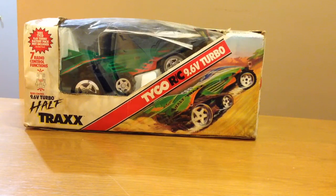What's up people, today I want to share with you a nice little find that I came across. I was able to rescue this out of an attic of a friend of mine. Here in front of you is the Tyco RC remote control car. This is a 9.6 volt turbo half-trax. What makes this exceptionally rare is this is the green color, which is extremely hard to find — not many of them around.